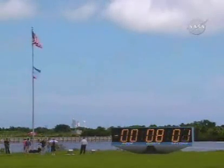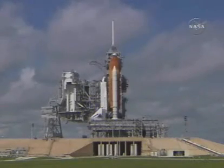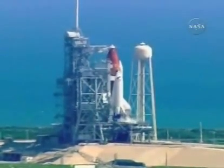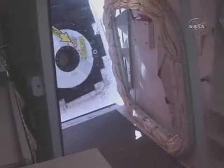OTC, that's complete. Copy. Standing by now to retract the orbiter access arm. It can be put back into position in about 30 seconds if an emergency arises. CLS, go for orbiter access arm retract.